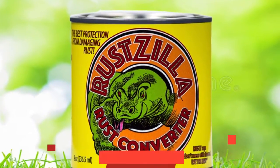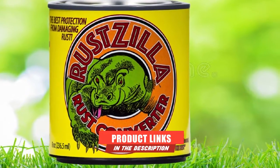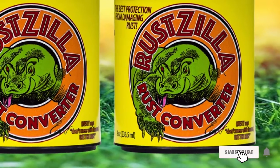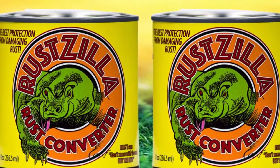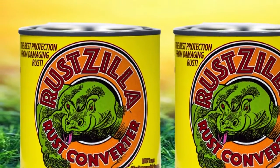Rust Scylla Rust Converter and Remover is truly a monster for any rust on any metals. This multipurpose product isn't just for vehicles, though you can certainly use it on your car. Designed to work on all metals, including stainless steel, cast iron, steel, and more, it'll tackle rust and corrosion just about anywhere you might find it.